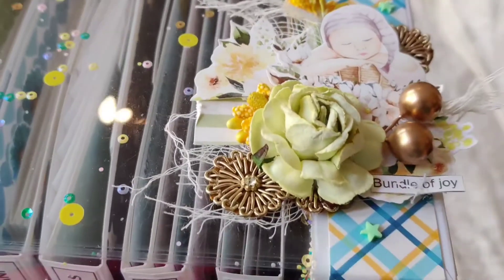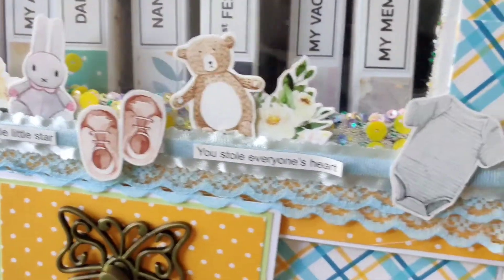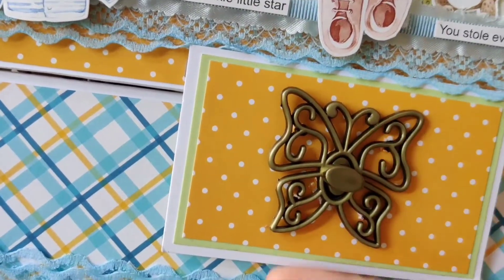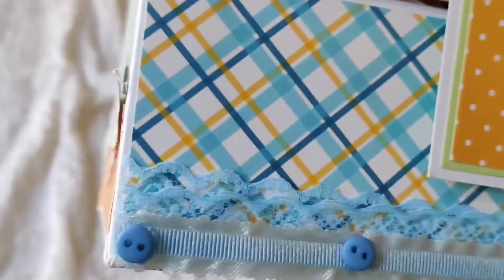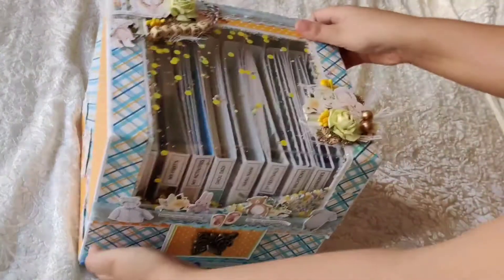Again some flowers and pollens, and it says 'Bundle of Joy' on the front. I've added some cutouts saying 'Twinkle Twinkle Little Star, You Stole Everyone's Heart,' and this beautiful lock I have in my collection — if you want to purchase it you can check the link in the description below. It's exclusive to our page so you won't find it easily anywhere. On the bottom I've added some lace with buttons, and on the sides I have some motifs.